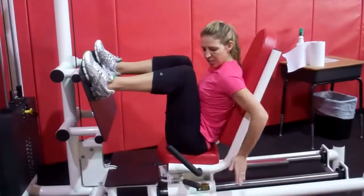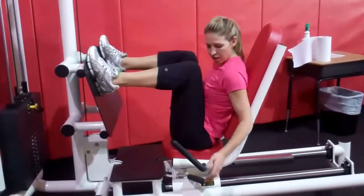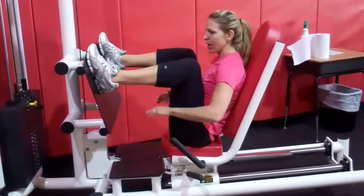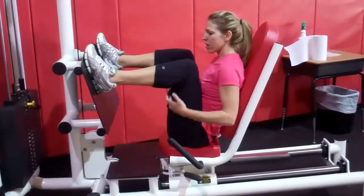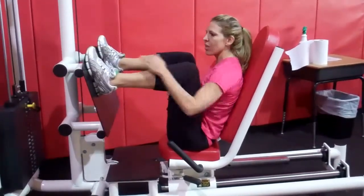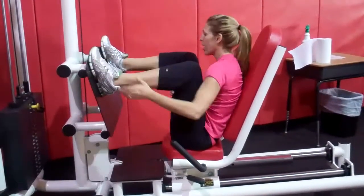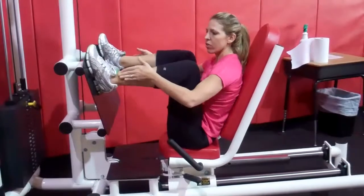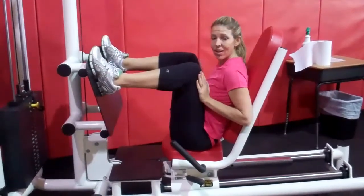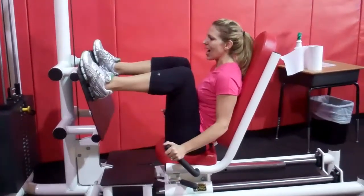This is a leg press. You want to make sure that you start out with this as tight to your feet as you can, so you'll need to adjust it and push it down so you don't hit the weights when you come down. You want to start at a 90 degree angle with your toes higher than your knees — your toes should probably be touching the top or above it. The higher your toes are the more you're going to work your butt; the lower your feet are the more you're going to work your quads. So keep those toes high.